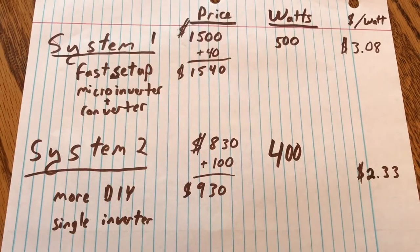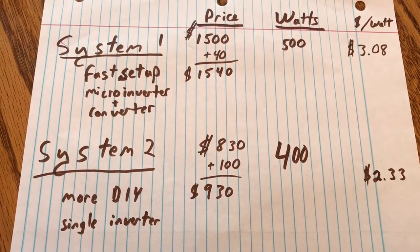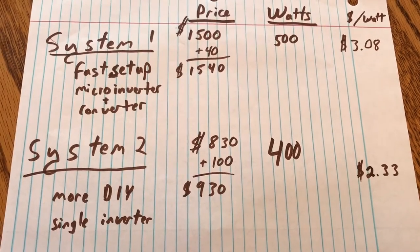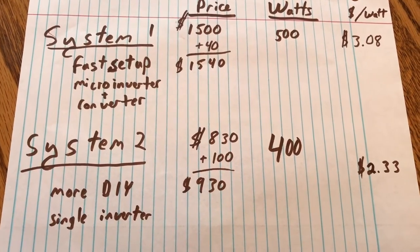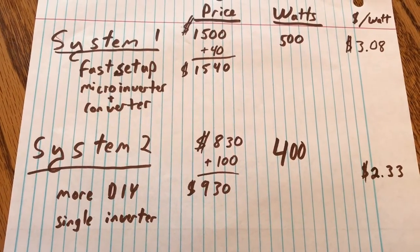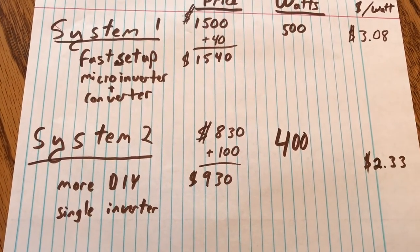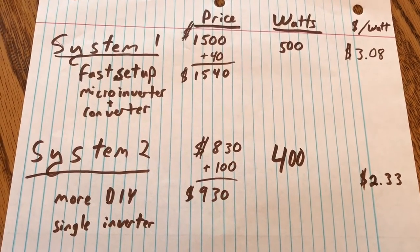Neither of these prices accounts for the 30% federal tax credit you can get on your taxes. I also think I could still bring the cost down — I've seen offers on the internet for less than $1 a watt for solar panels. Altistore had some, and a local place I know has some too. Between that, buying my own inverter, and making my own cables, I could probably get the price down easily below $1.50 a watt.